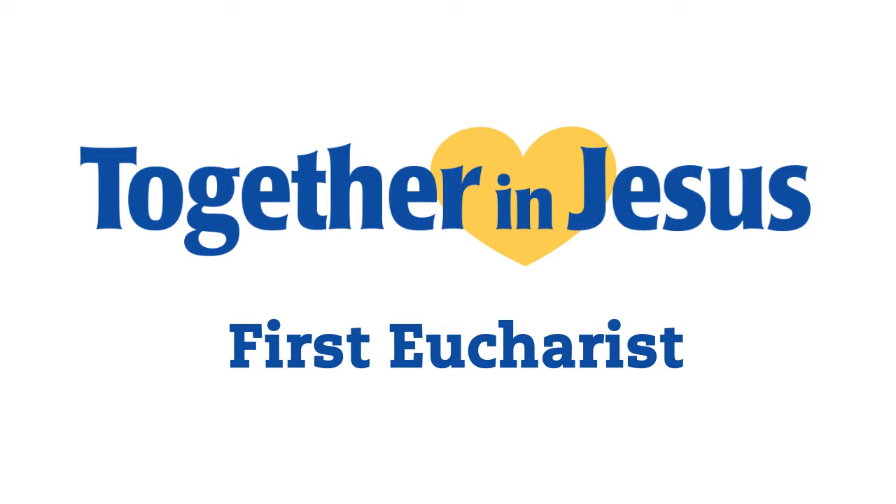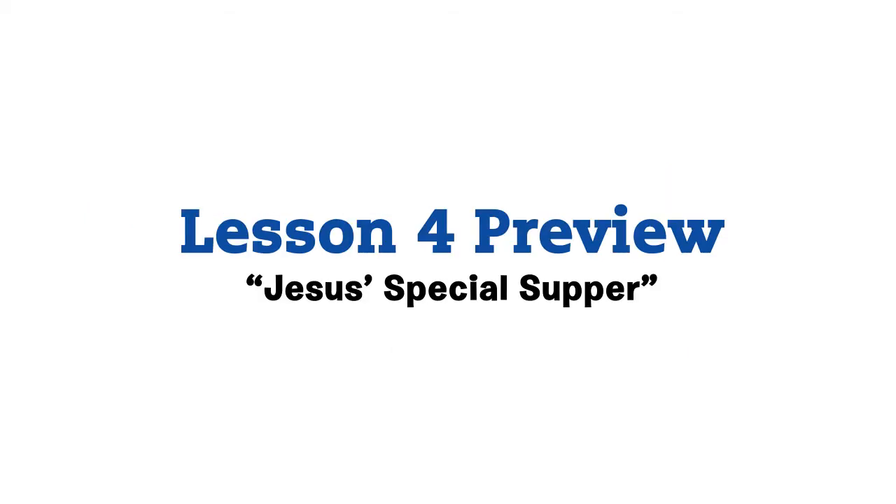Together in Jesus, 1st Eucharist. Lesson 4 Preview: Jesus' Special Supper.